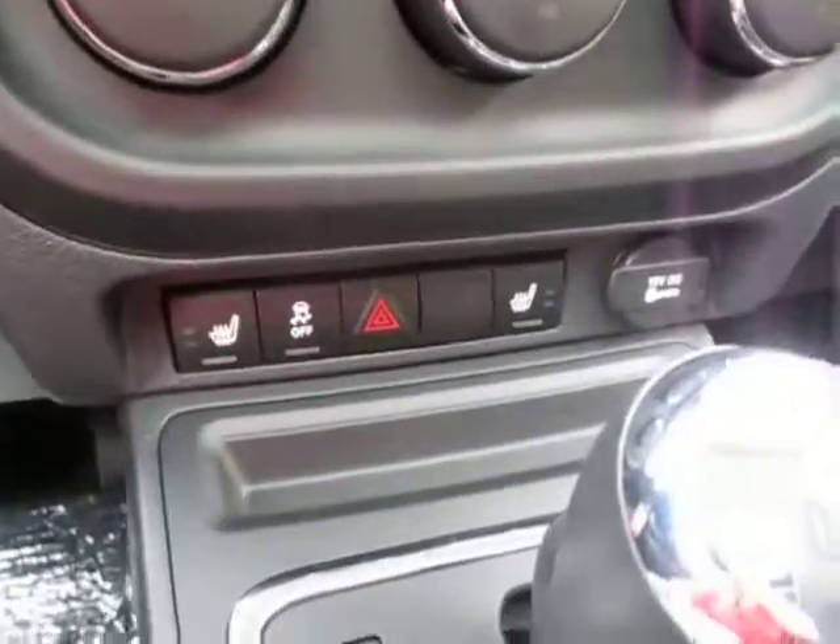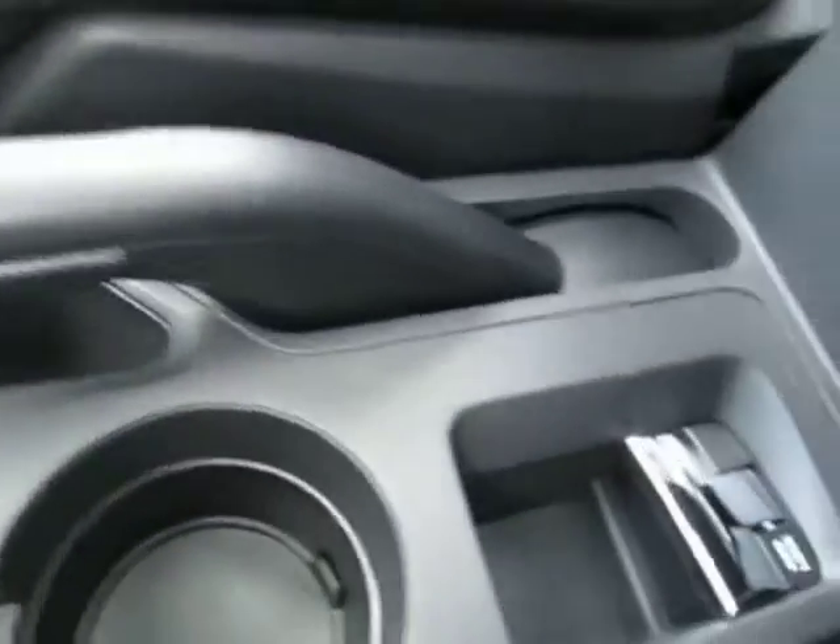Temperature controls, heated seats in the front, which is great. This is your shifter with the automatic transmission, lots of little storage cubbies, your four-wheel drive switch, and your 115 volt charger.